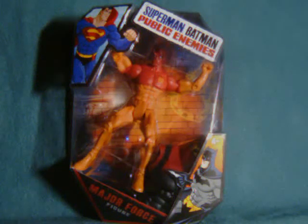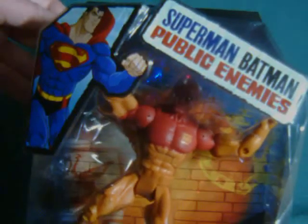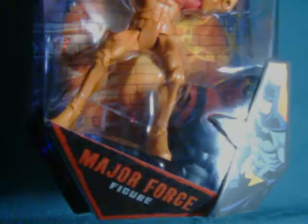This review looks at Major Force, who comes from the Target-exclusive DC Universe Classics Superman/Batman Public Enemies wave. Because this wave was the movie tie-in, and may not even be an official DC Universe Classics wave, they do use a different packaging, which actually looks pretty cool.